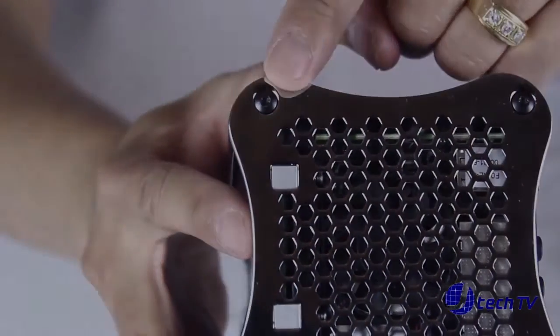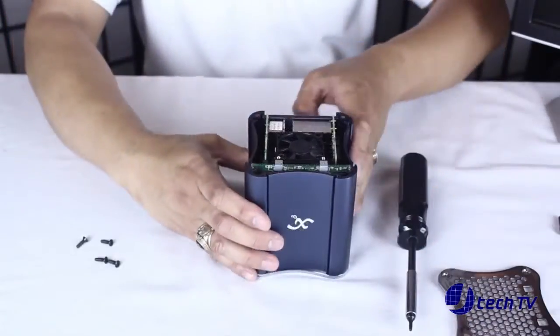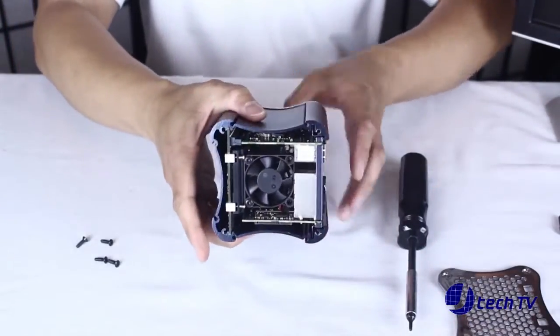Remember always to use electrostatic protection or properly ground yourself and make sure the power is disconnected before working inside a computer. You'll need a Torx bit number 10 to remove the eight screws and a hex bit to remove the hex nuts holding the I.O. plate in place.